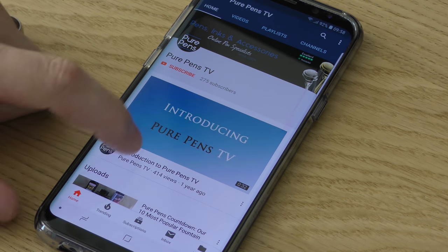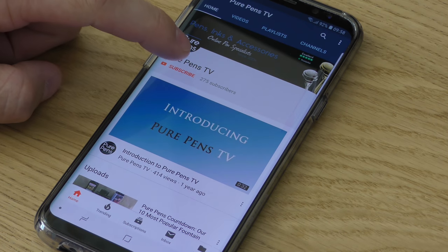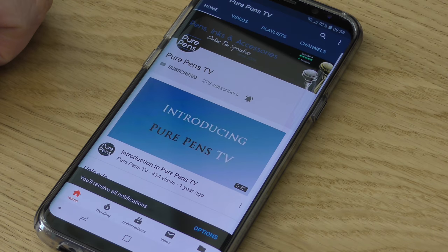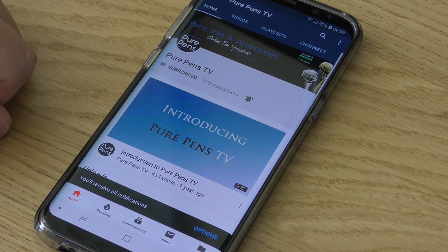So if you like the look of this video and other videos on our channel, be sure to click the subscribe button underneath our logo and also the bell button so that you get notifications when we upload new videos like this.